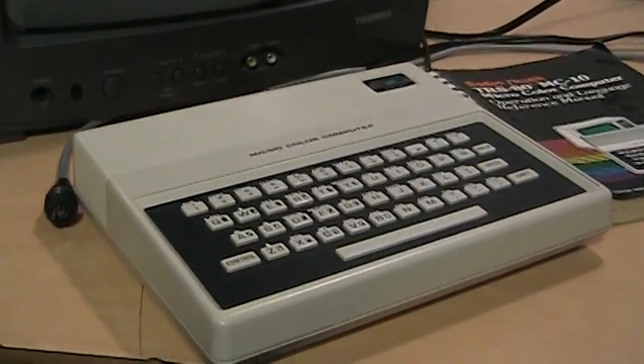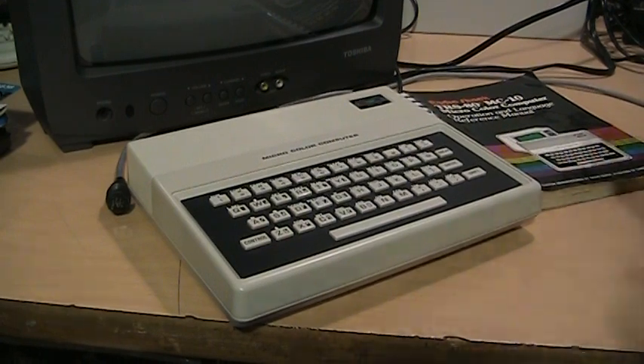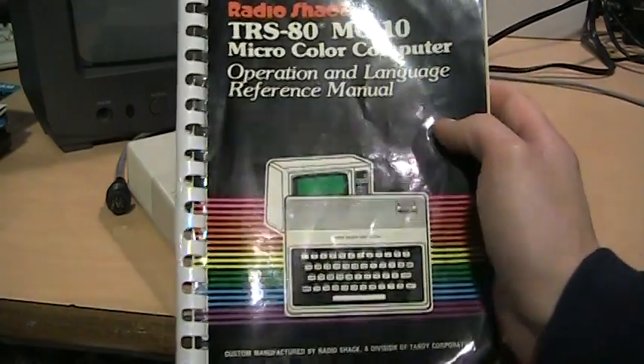And here is the computer itself. You can see it is quite small — there's my hand on it for scale. Here's the manual it came with.